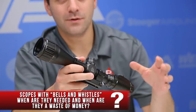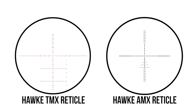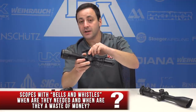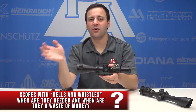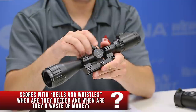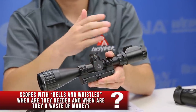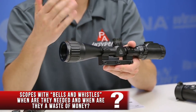Another essential feature is a mil dot or some other type of holdover reticle. I really prefer it — a mil dot or something with hash marks is essential for a lot of what I do with air guns, because I want to shoot at various distances without having to click-adjust my point of impact. If I had to think of bell-and-whistle features that aren't essential to me, something like a turret locking mechanism — like on this Leapers UTG scope — that stops turrets from getting bumped is a nice feature, but not essential for me. Might be for you though.